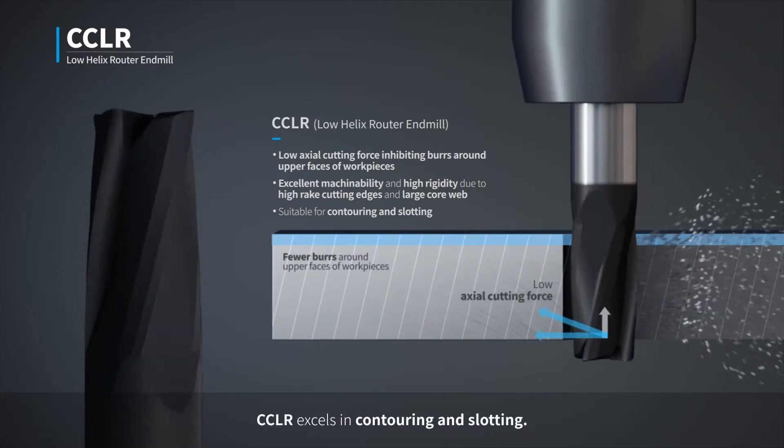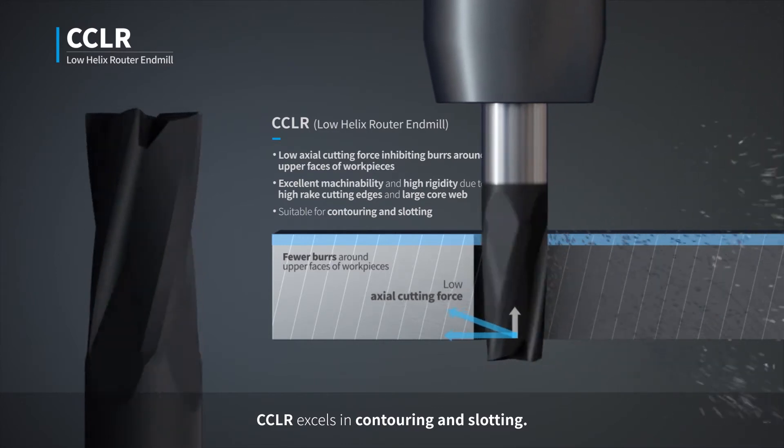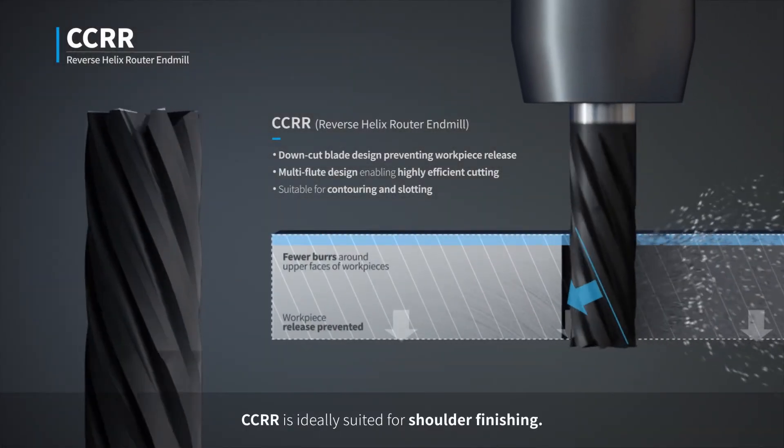CCLR excels in contouring and slotting. CCRR is ideally suited for shoulder finishing.